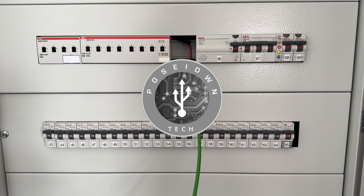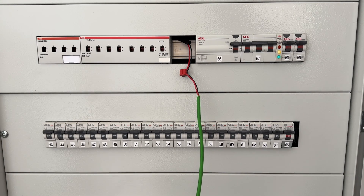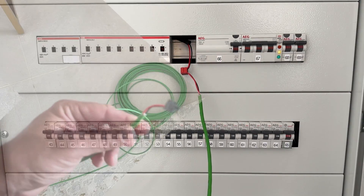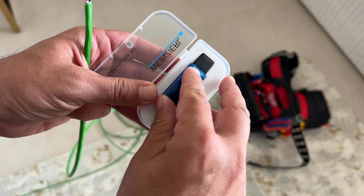Hello and welcome to Poseidon Tech. This is a KNX project without a KNX IP interface. So to program the KNX devices, I will connect a KNX bus cable in an electrical cabinet KNX connector. Then I will connect this cable to a KNX USB interface like the one shown here.